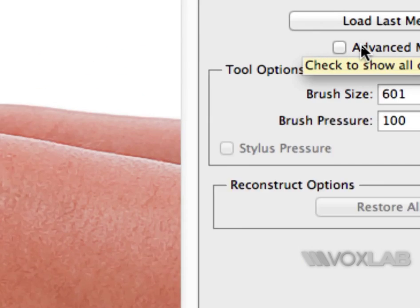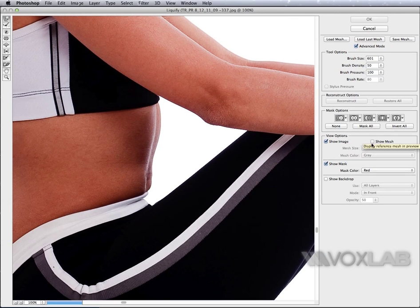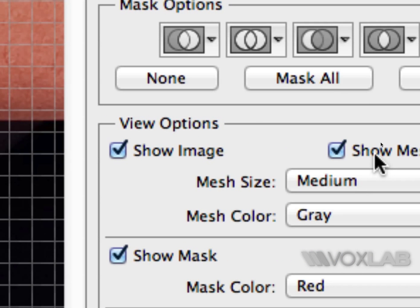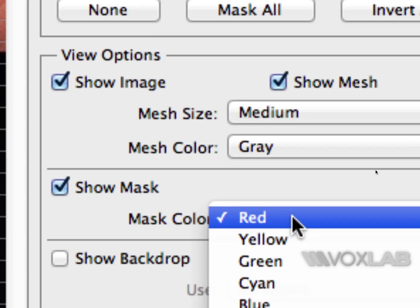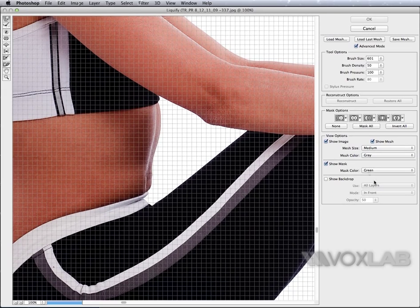The trick is here: by clicking Advanced Mode within this window you can see more options, including one I find quite useful called Show Mesh, which lets me see every area of the picture that gets distorted. Also, whenever I edit a mask over a body, I try not to use red because it's too close to skin tone — I go with something contrasting like green.